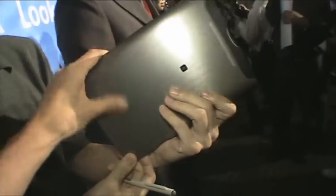It's aluminum. The camera is here, so this feels dense but not heavy. It's nice.